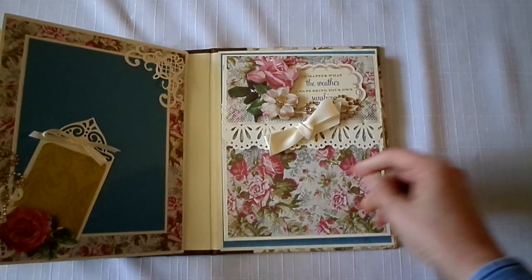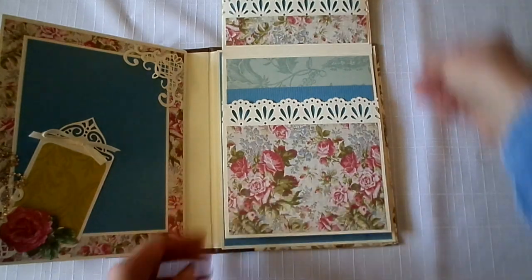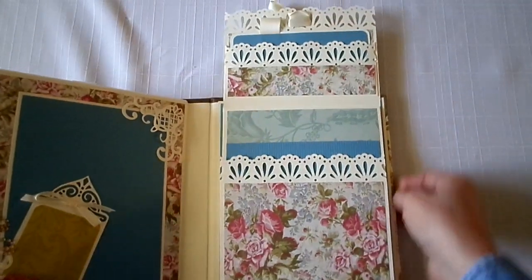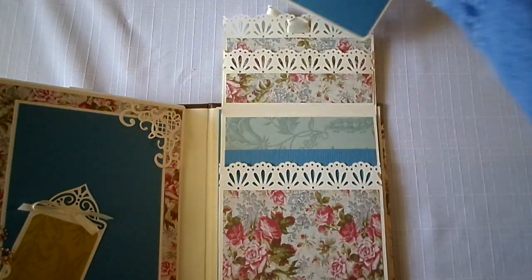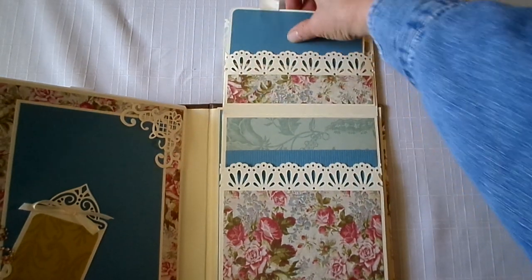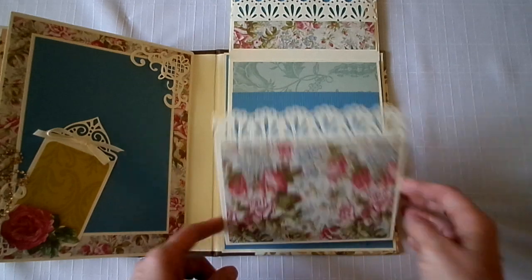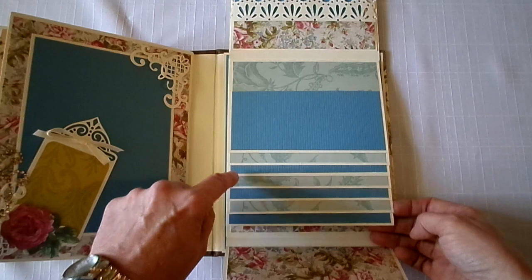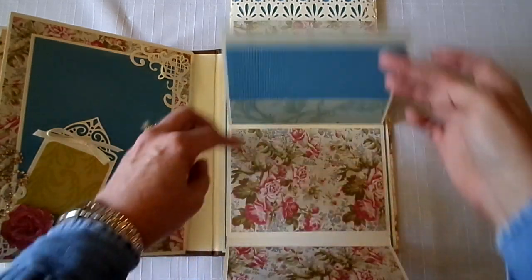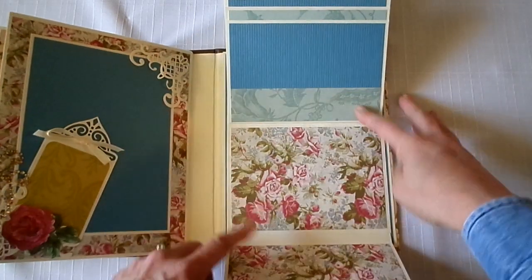And the waterfall. You can put a picture here. Open this up like this — it has a tag inside. Put a picture here and a picture here. There are seven spots like that, so that's fourteen pictures total.